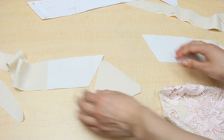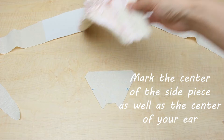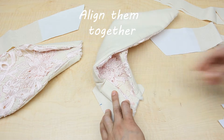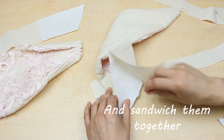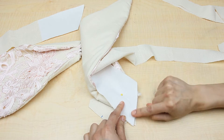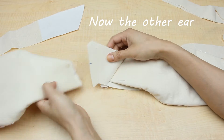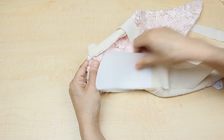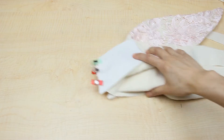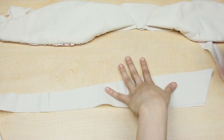Once my interfacing has been ironed on, then I can sew the ears to my headband pieces. To do this, I need to sandwich the ear in between the middle piece and side piece of the headband. When both ears have been sewn in place, then we can sew the bottom headband pieces together.